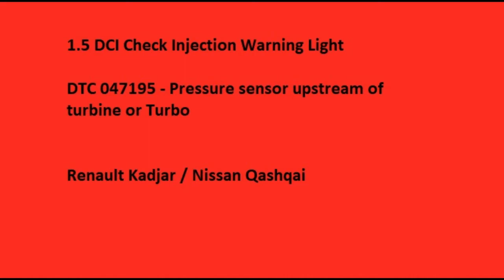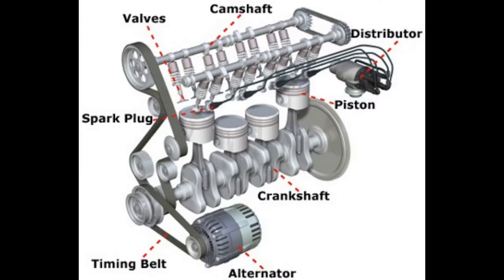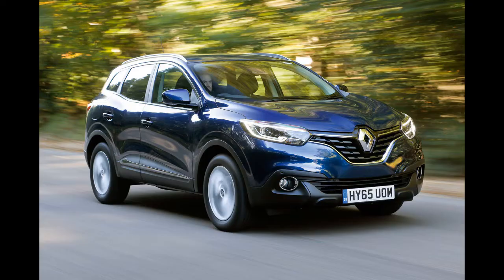Hello, if you've come to this video it means you have a check injection warning light on your vehicle, something like a Renault Kajar or Nissan Qashqai with a 1.5 DCI engine. The 1.5 DCI engine is quite a common engine and this fault I've been having on my Renault Kajar has been around intermittently for about 18 months. I've tried to do an end-to-end video because I've found a lot of YouTubers have helped me diagnose this fault but there wasn't a complete end-to-end.